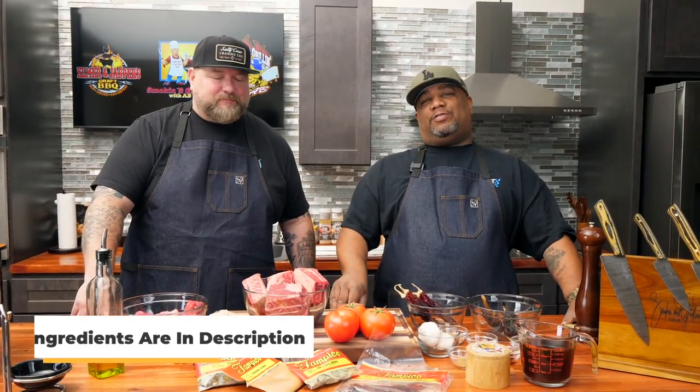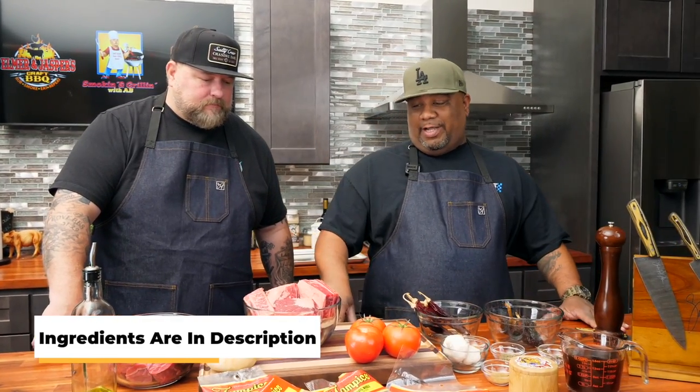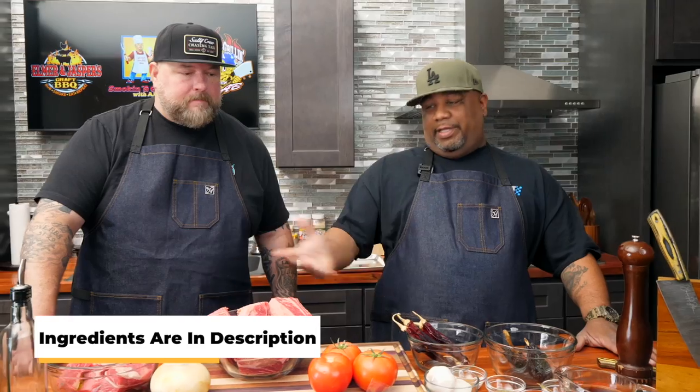Don't trip, folks. Your eyes didn't play no tricks on you. I know you guys have seen that thumbnail and read that title. Guess what, folks? It's finally here. Today I'm going to show you guys just how easy it is to make birria tacos. Don't say I don't read the comments, because I do. This is one of the most requested things that I do. I got my boy right here, CJ.